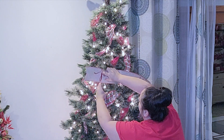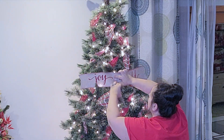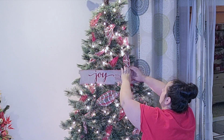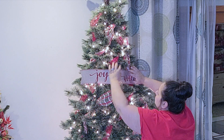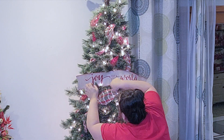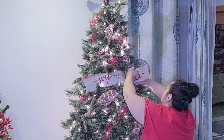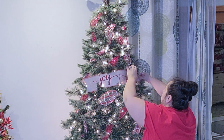Now I'm going to take this little banner that I got from Hobby Lobby a few years ago and put it kind of towards the top of the tree. I love having that there — I think it's so pretty and it matches everything. I'm just using the branches and the ribbon to help it stay where I want it, and I want it to look like it's a banner kind of weaving in and out.